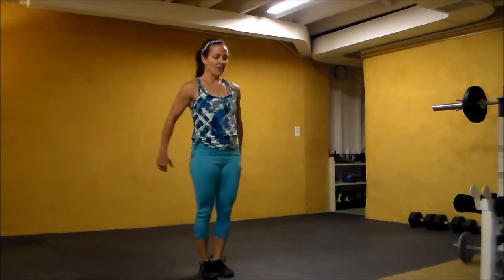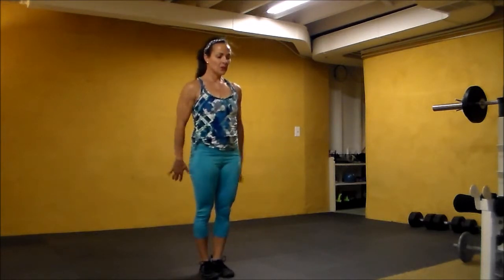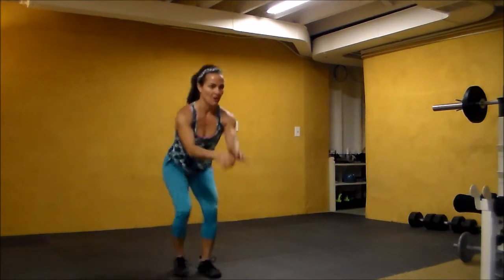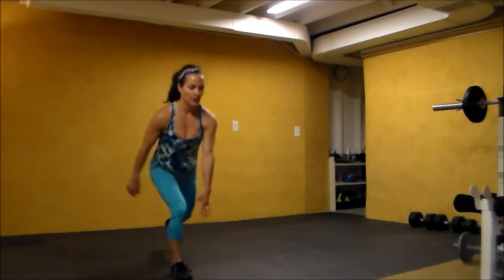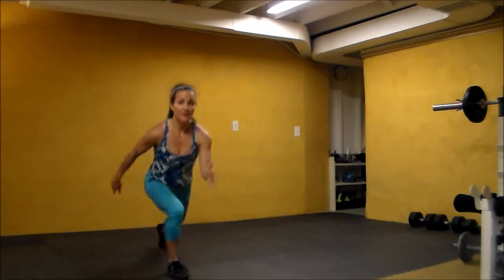Four, three, two, one — four, three, two, one. Lunging with the right leg: lunge, squat, lunge, squat. Repeating that.